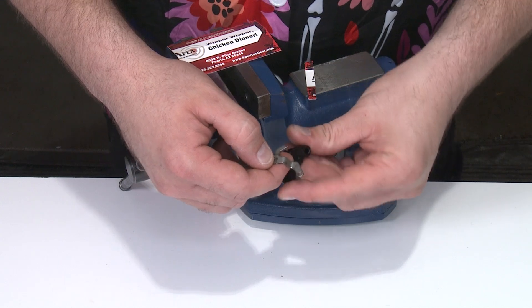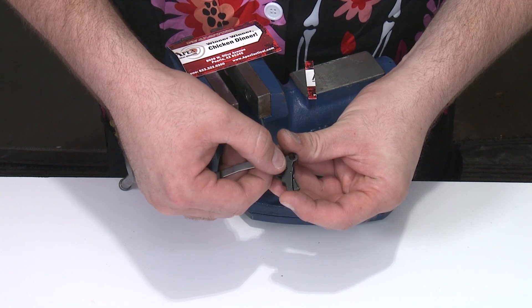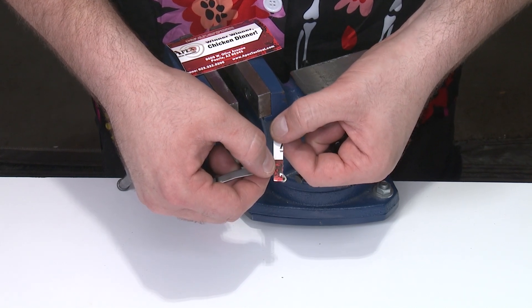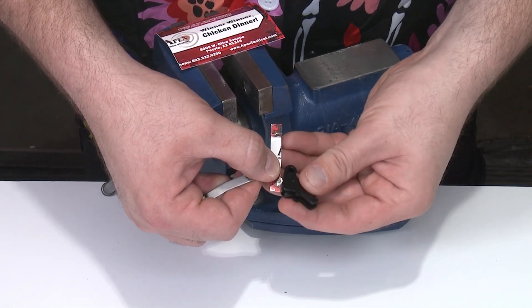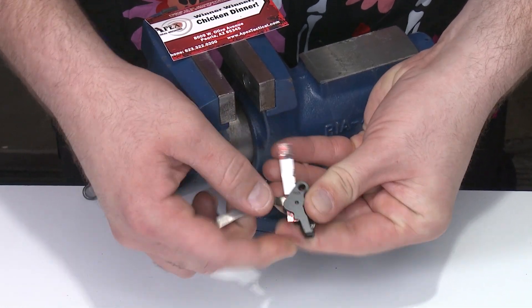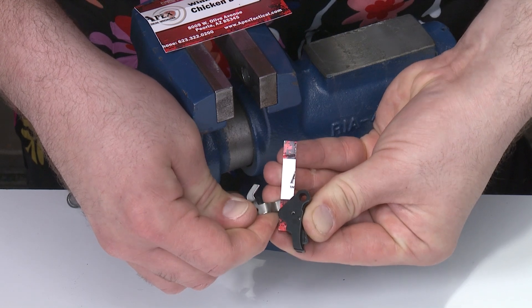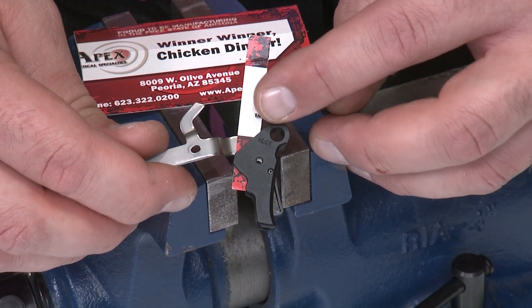To install the trigger bar into the trigger body, I need to align the trigger bar into the hole for the trigger pivot pin. I'll take a strip of business card material — about a quarter inch wide or a little narrower. I put it on top of the trigger bar, slide it into the trigger body to wedge it in, and that gives me a chance to visually align the trigger bar hole with the hole in the body. Because of the friction, it stays put so I can put it in the vise.